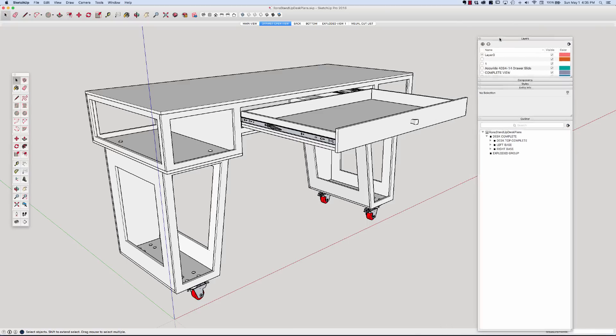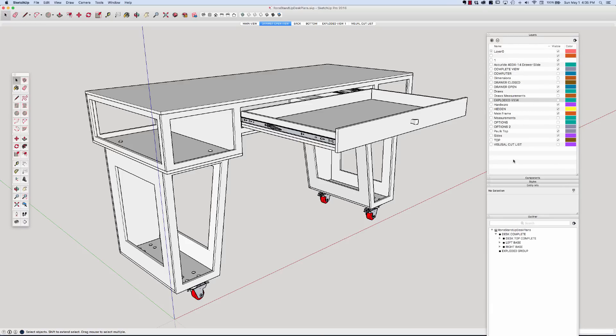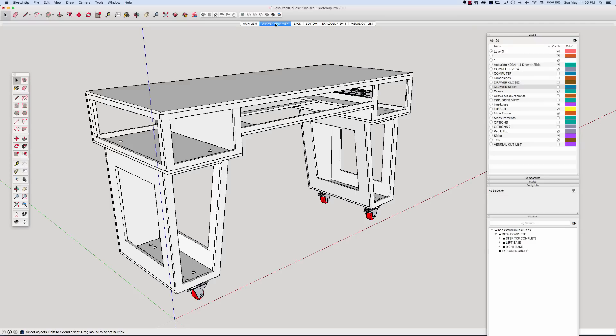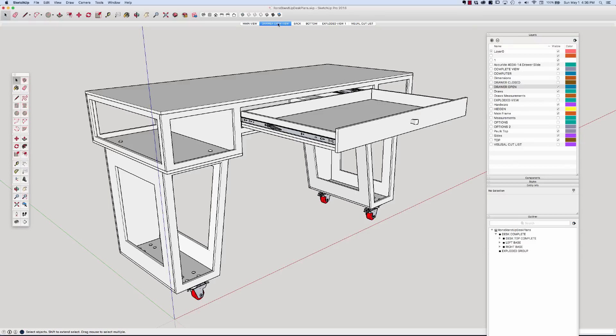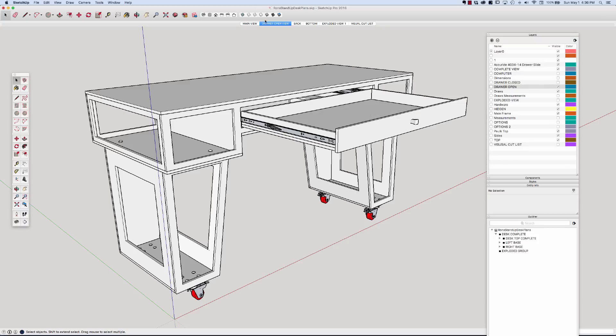Let me open this up a bit more. These are the layers I have so far - not all are necessary and I'll clean some up as I get further. For example, drawer open is checked and drawer closed is unchecked, so if I uncheck drawer open you can see it disappears. If I go to this tab and click it again, it comes right back because it memorizes what I want. But if I make it invisible and then right-click and update, now when I click it, it doesn't change because it's memorized those checks.